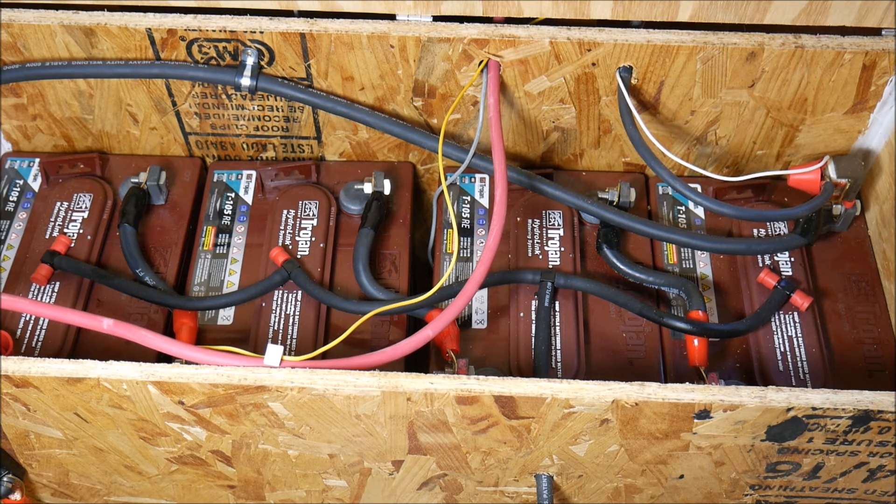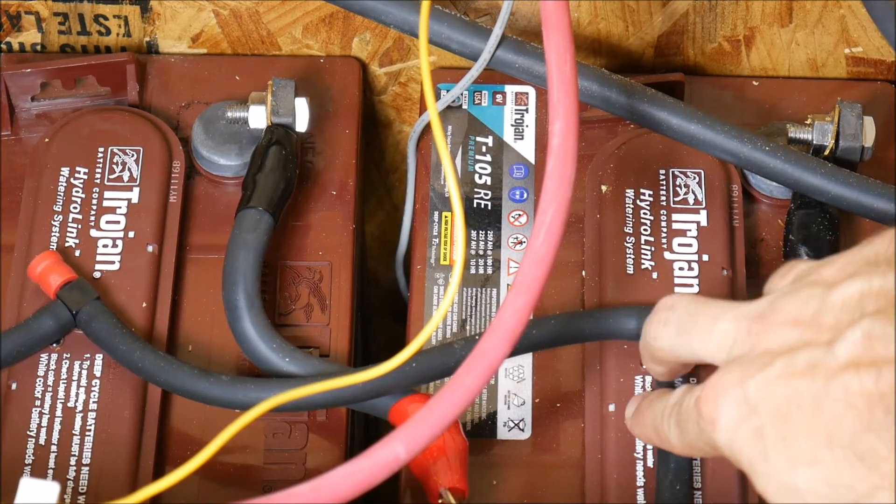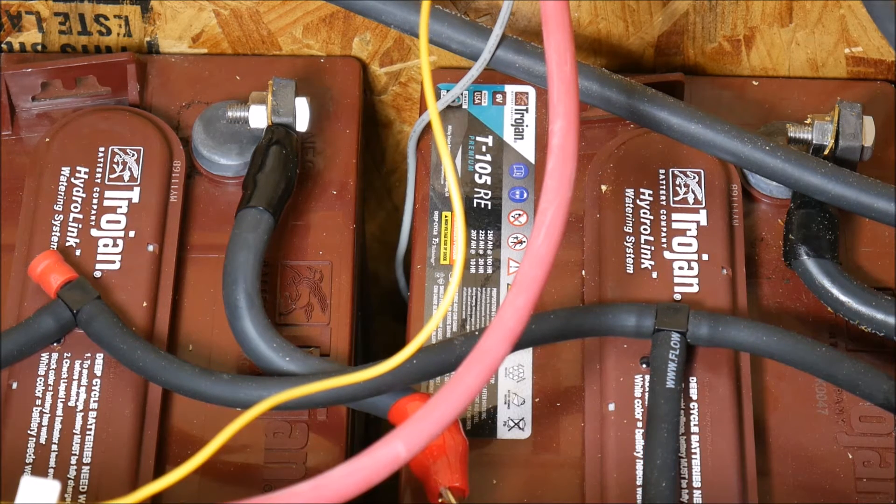You'll notice there's a little dot on each battery — that's a little window into the water level of the system. It will be white or clearish if it's low, and dark or black if they're full. Most of my batteries look pretty full, but I want to make sure they're topped off because they've been running in production for about a month or two now.